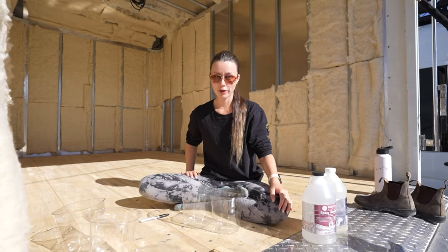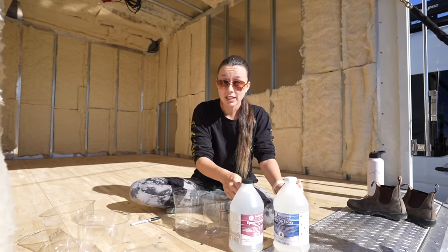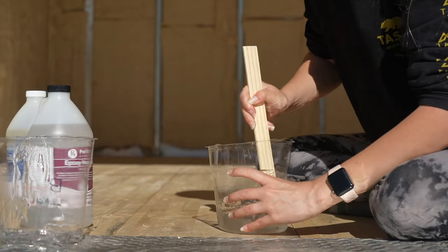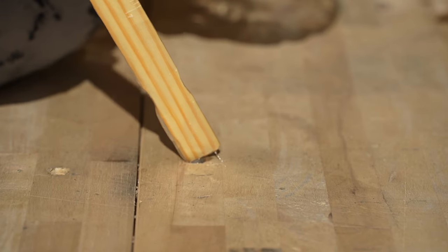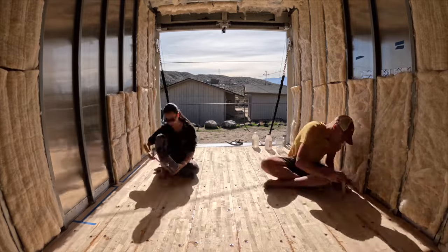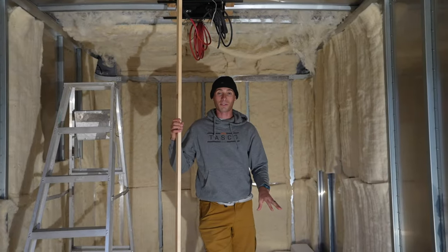Now that we cleaned up the floor, vacuumed and wiped everything down, it's time to mix our epoxy. It's pretty simple — we have two bottles, an A and a B. You're supposed to mix them half and half. A is the epoxy, B is the hardener so that it can solidify. We poured the mixture being careful not to have excess run all over the floor. Honestly it was a very tedious task that took a lot longer than expected, but we got it done and did it right. We actually got in two coats today, which was really nice.